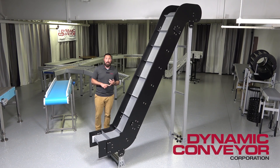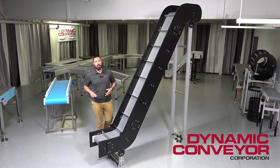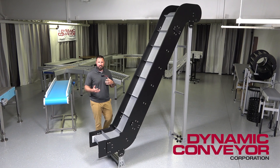The general construction of this conveyor can include HDPE, UHMW, a high-temp nylon, and various extruded aluminum components. Those are going to be some of our standards.